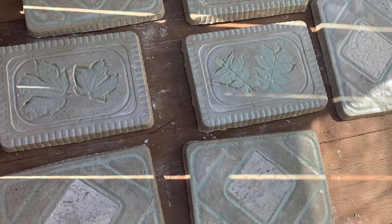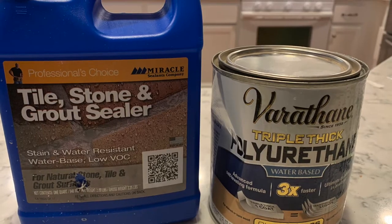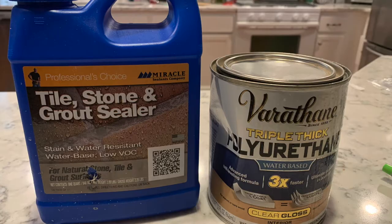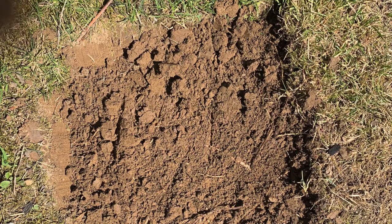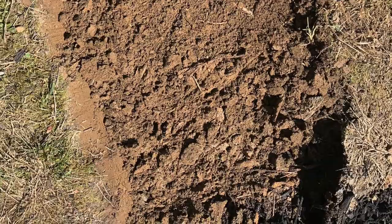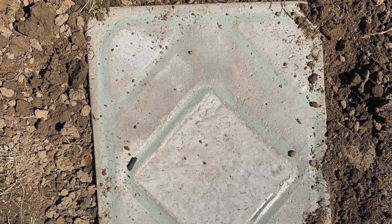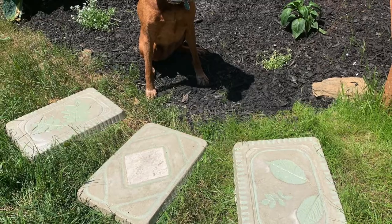Once the paint was dry, I sealed them. Maybe a little redundant, but I used both a Tile Stone and Grout Sealer and a Polyurethane, and they look super nice. A couple tips on laying your stones: dig a nice flat spot because you don't want the stone to wiggle or it will crack when someone steps on it. Put your stone in and then backfill around it, really letting that dirt settle in underneath the stone. And that's it — happy stepping! Thanks for watching.